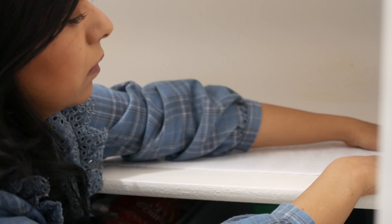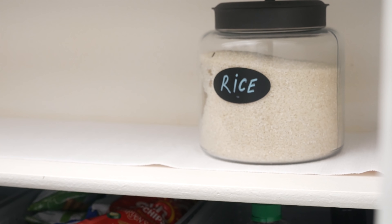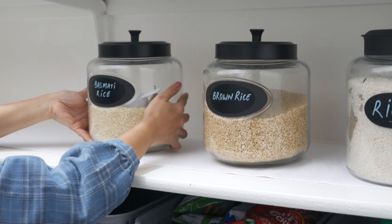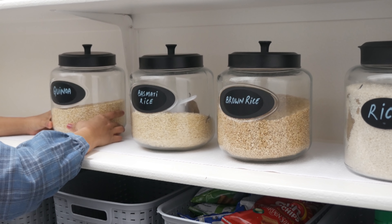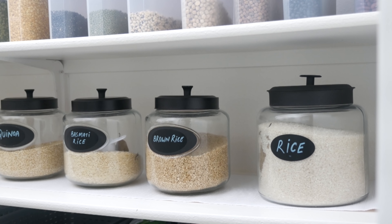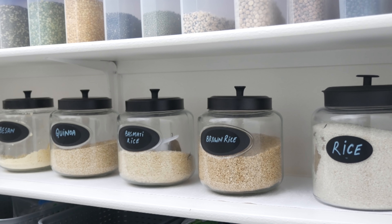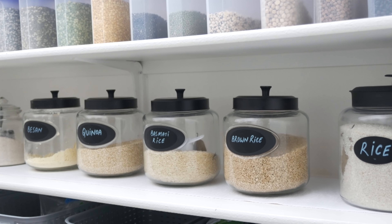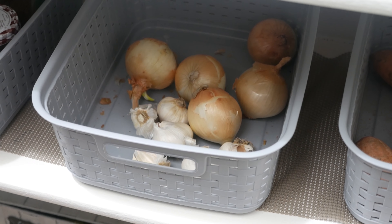I went ahead and put in a smooth shelf liner in this high-traffic area. I love the smooth top, the minimal look, and the fact that it's going to be so much easier to clean. So if you're looking into shelf liners for your pantry or kitchen, I recommend getting a smooth top one to avoid cleaning hassle.